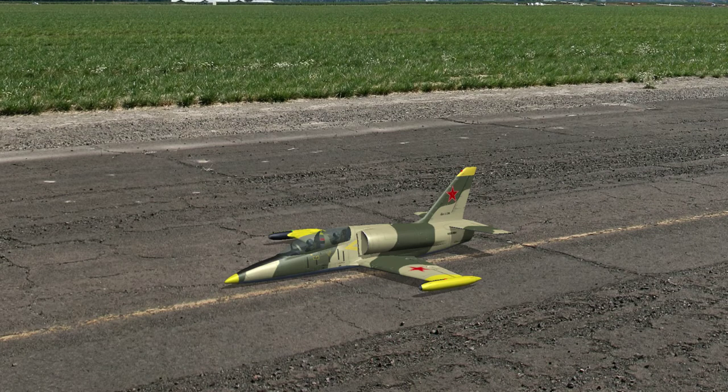Sometimes you get to be lucky when it comes to flea markets, and this is certainly one of those times. I was at a flea market and I stumbled upon this thing. Now you might wonder what the hell this thing is.